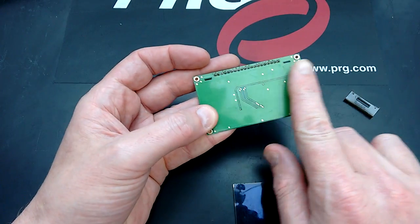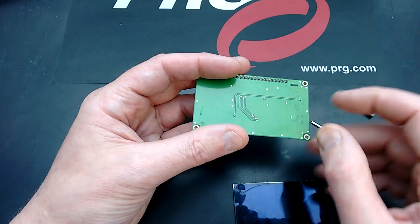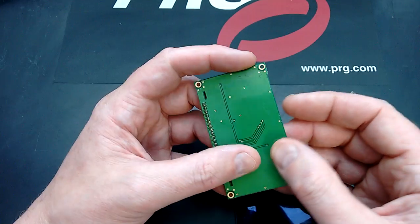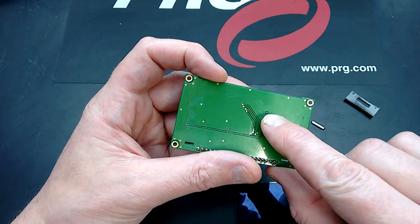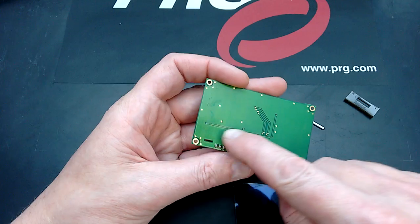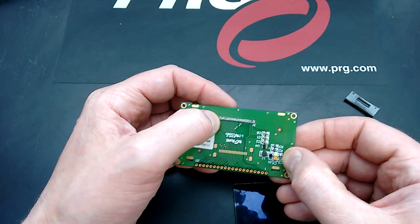I noticed that water had formed a film between the display and the circuit board. And on a closer look at the other faulty one, I noticed that there was a very distinct corrosion in one of these plated through-holes. And that, it turns out, is a track that comes along here and comes from the power supply to feed the display.